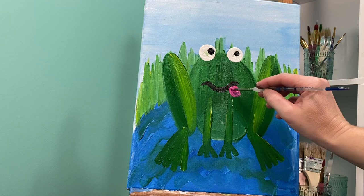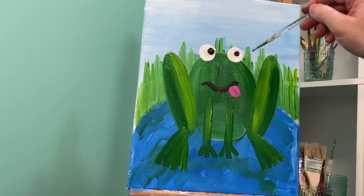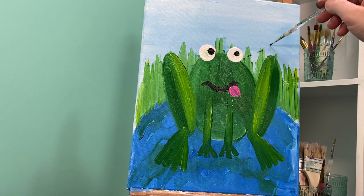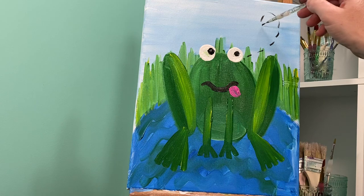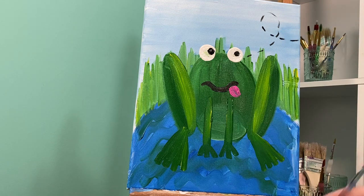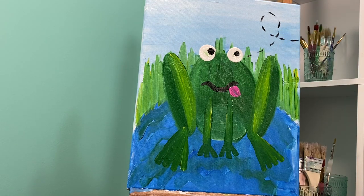Now I'm gonna take my itty bitty small baby brush and with super small lines I'm gonna make a dotted line for the bug. Now you have a decision to make — is your bug already going to be in your frog's mouth, or did your bug fly away? Can you still see your bug? Where is your bug?